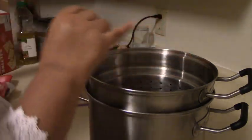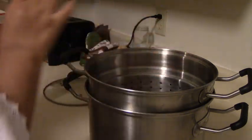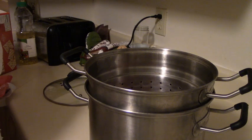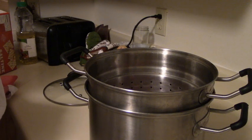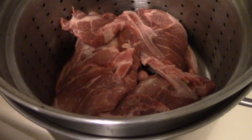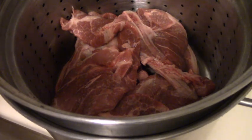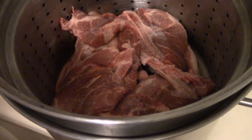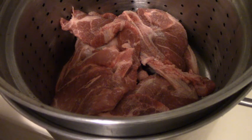So I'm going to lay my pork steaks in there. I have four pork steaks. Just to get it started, I'm going to add a little bit of salt, and we're going to cover this with water.